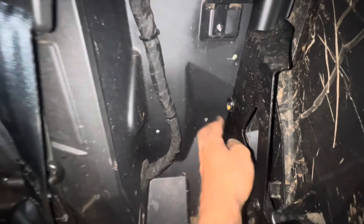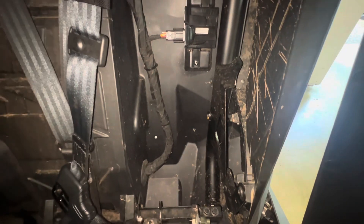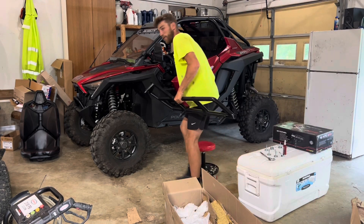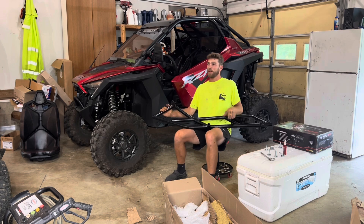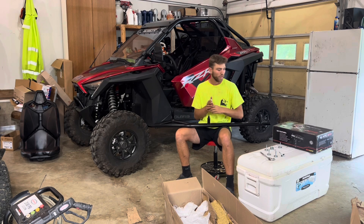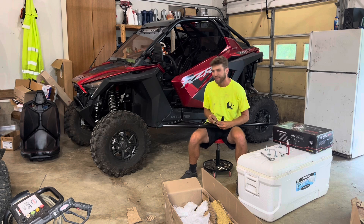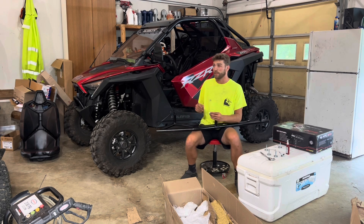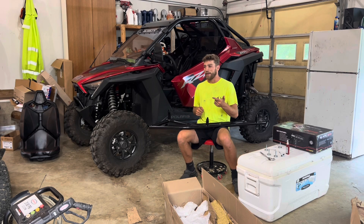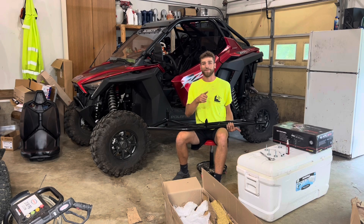I went ahead and took the driver's side seat out to get access to this third mounting point right here. Now that that's out of the way it should be good to go. Here's the plan: I'm going to put these on, put a little blue Loctite on them just because I don't want them to vibrate loose on the trails. For this front mounting point it's a little tight — something is in the way — so I'm going to do the middle one and the back one first, pull it up nice and tight, then do the front one. I'll do the other side on time-lapse since it's literally the same thing.